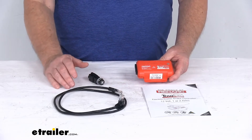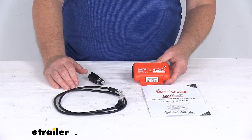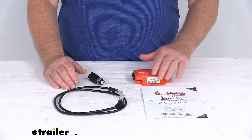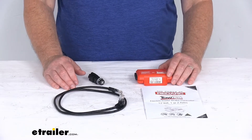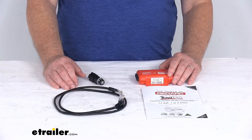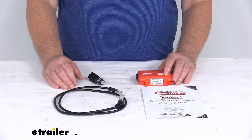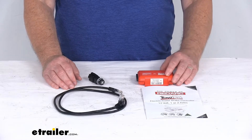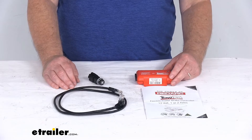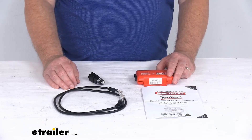This kit meets or exceeds Federal Motor Vehicle Safety Standard 201 regulations for sustainability and safety. The application is for trailers with up to two axles or four brake assemblies, designed for use with electric or electric over hydraulic trailer brakes, and it works with 12-volt vehicle electrical systems. Output voltage range is 9 volts to 16 volts, output current rating is 18 amps continuous, and maximum charging voltage is 12 volts DC.